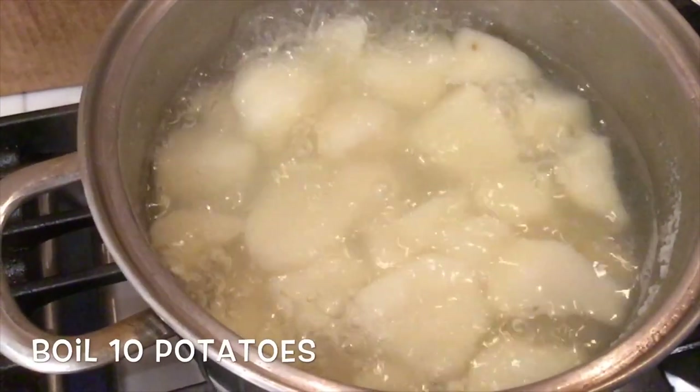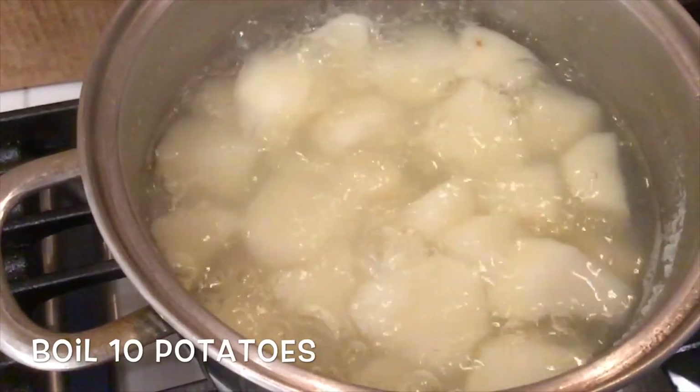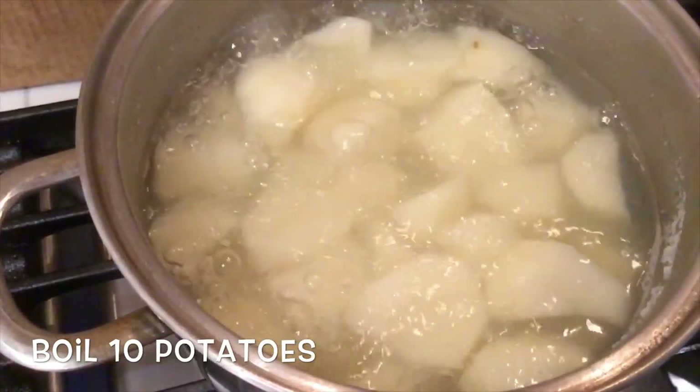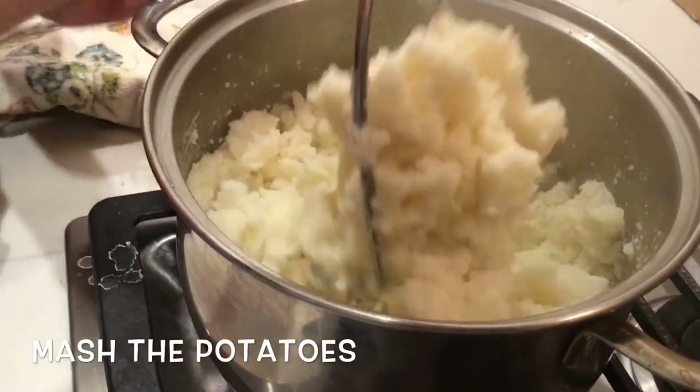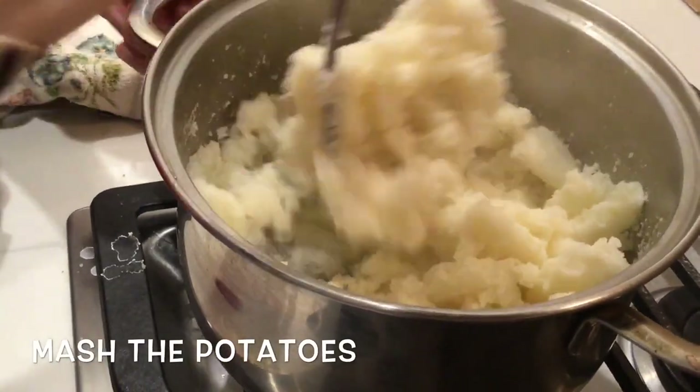We take about 10 potatoes, boil them, and then mash them very well. Next, you let the potatoes cool off and prepare the meat.